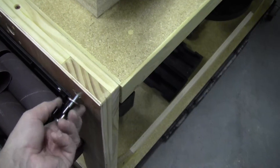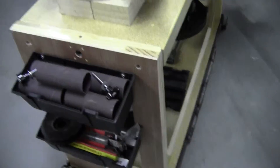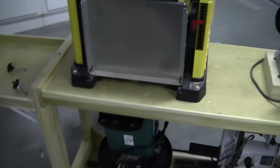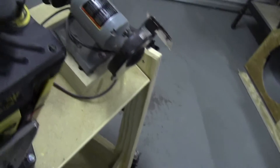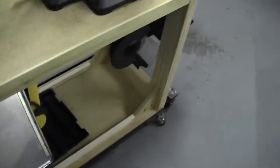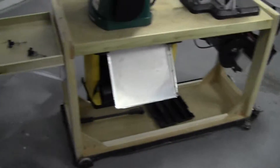It takes under two minutes to remove these four screws and flip the whole unit. It's fairly well balanced — not too difficult to rotate. Reach over there and grab it, and it rotates pretty well. It's nice and smooth.